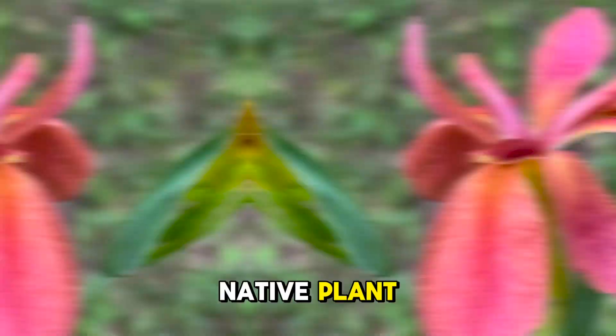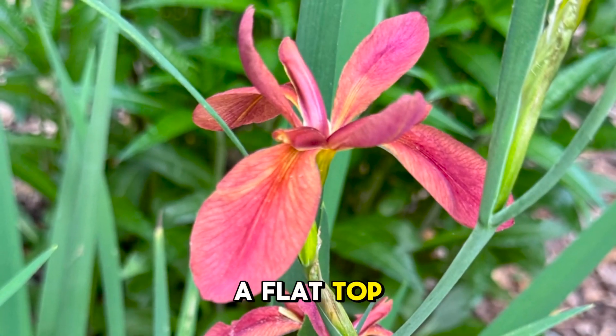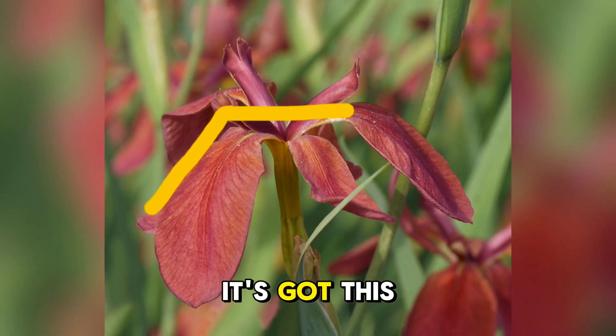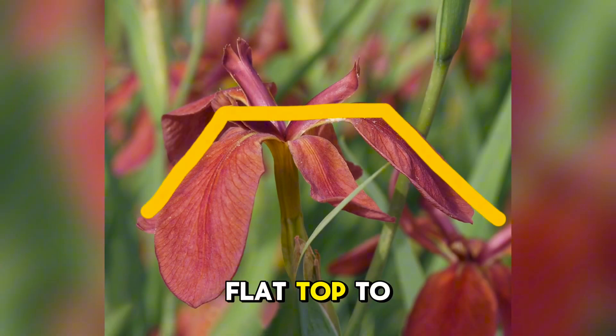The iris fulva flower, this native plant, has a little bit more of a flat top than most irises do. If you look at it from that angle you can see it's got this kind of unique flat top to it.